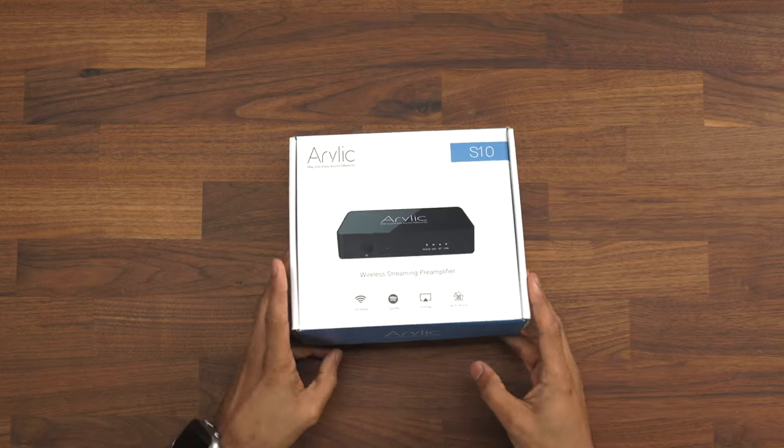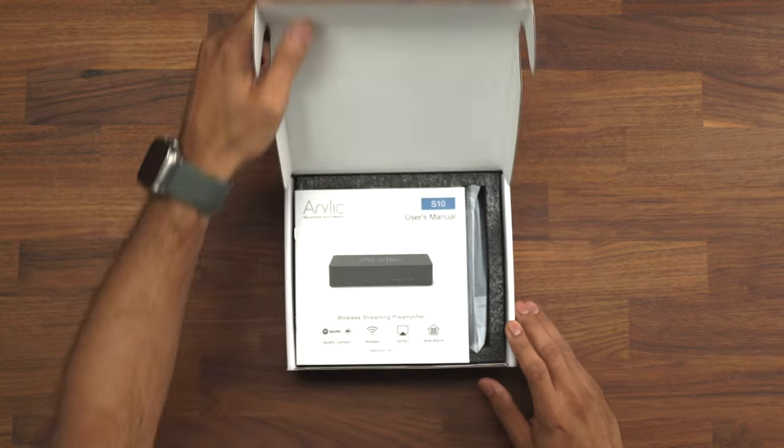This is a wireless preamp for your speakers to make them wireless and you can stream from any device that you like. Let's jump straight into the unboxing and see what comes in it.